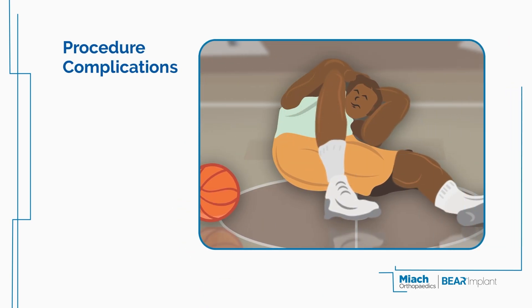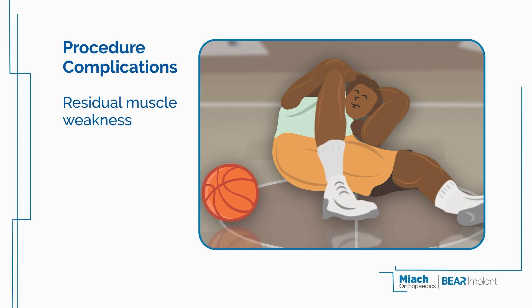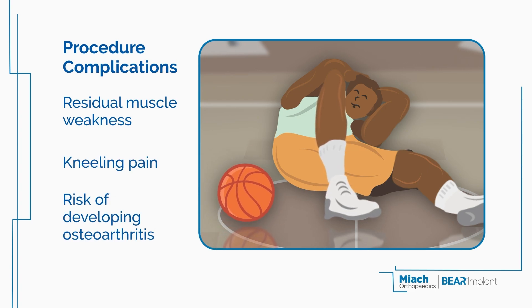This procedure is associated with complications such as residual muscle weakness, kneeling pain, and the risk of developing osteoarthritis.